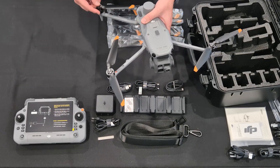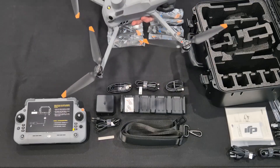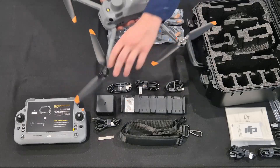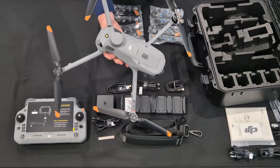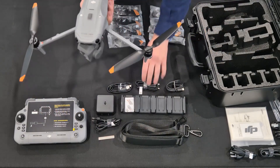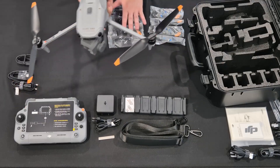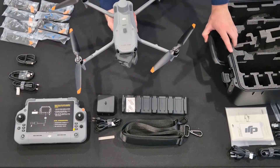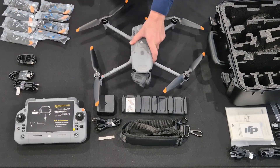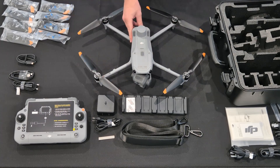Now that I have all four of the propellers on, you can see the nice setup of the full drone. The propellers do look similar to the Mavic 3 propellers — they are slightly bigger, but they do look similar. I would not say that they are compatible with one another. There you have a nice display of everything in the box.